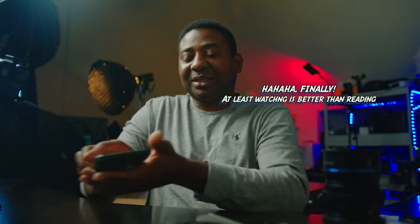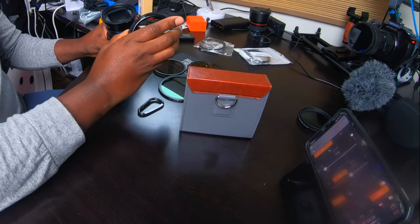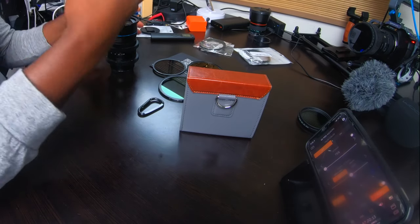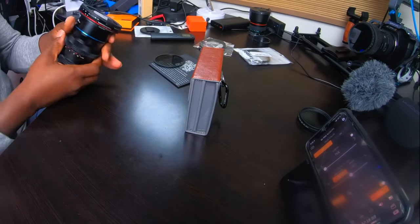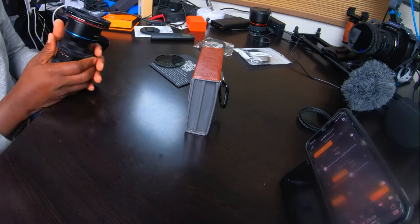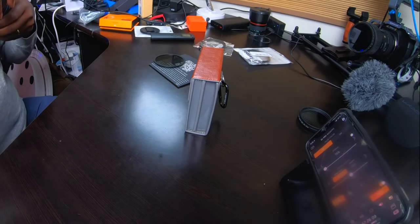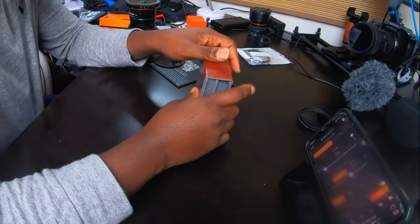We'll watch the video and figure it out. So I'm going to screw the base on it — the base has the VND on it, which is the base VND. This is really good, especially in the field when you're trying to get things right and, you know, screw things — no more screwing, just snapping. All right, let's go to the field and get some shots.